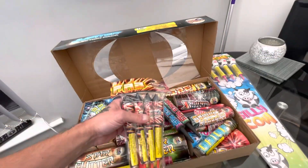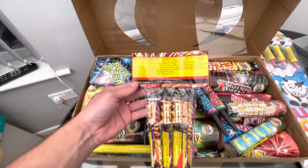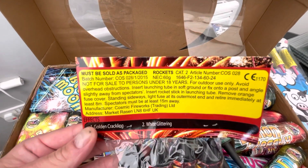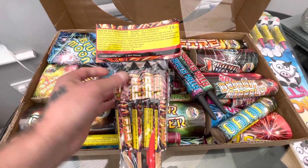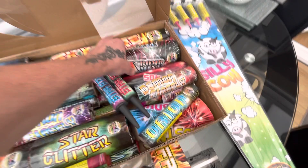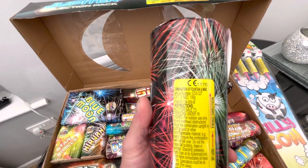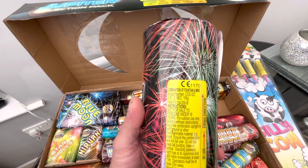You get a nice little pack of rockets in there. The stick's a bit broke on that one but I can fix that. There's 60 grams of NEC between the four of them, and what I was looking at were these big pieces — this one is quite heavy. There's 106 grams of NEC in there.